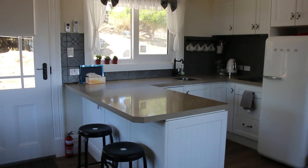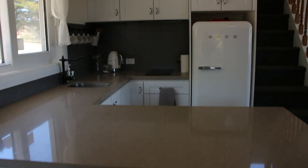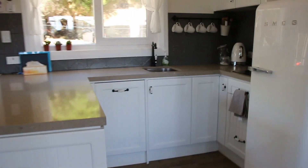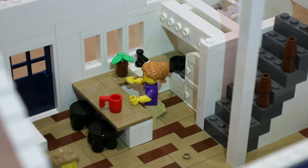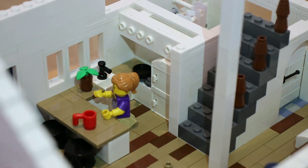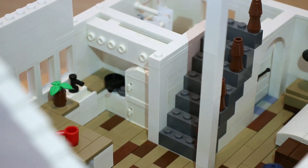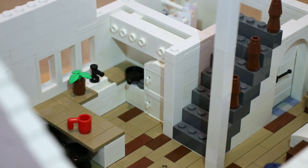Here is the kitchen for the train station home. It's a pretty basic kitchen, just a kind of L-shaped bench. I just used tan tiles as the bench top. You've got a nice little coffee mug there — had to include that — a plant, and behind the lady here you can see there is a nice little sink and a stove. There is also a fridge and some overhead cupboards at the top there.